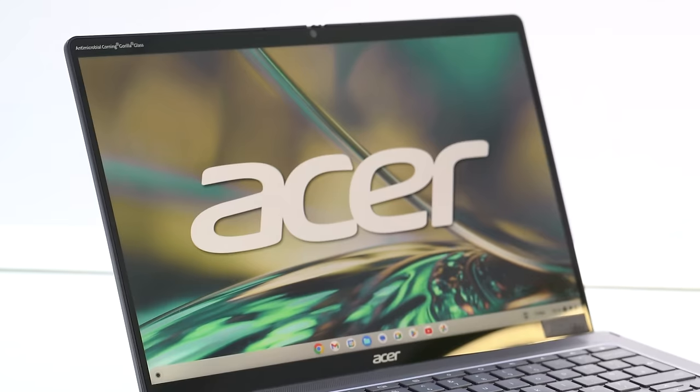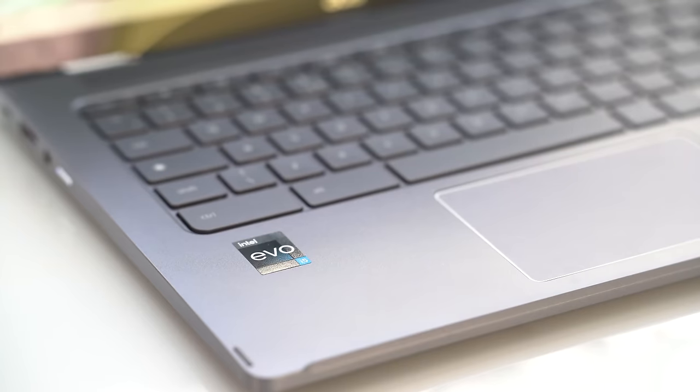Asus Chromebook naming kind of goes like so. You have the 314, 514, and now 714. The 14 part tells us the screen size — 14 inches — and the number before that, the 3, the 5, the 7, tells us how powerful it is, with the higher being better. So this has seven amounts of power.